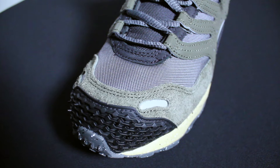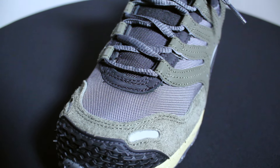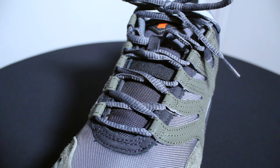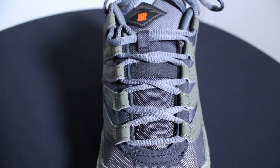Now for a detailed look on the shoe. On the mudguard we have this rubber material with spikes for different trails. The toe box has a durable canvas and some suede. It has a 3M reflection on the tongue with Undefeated branding.